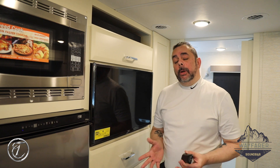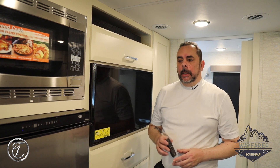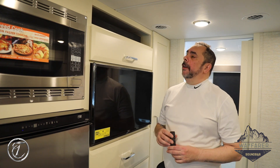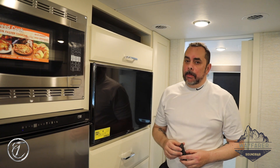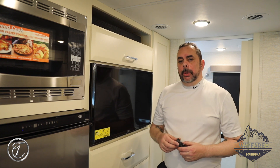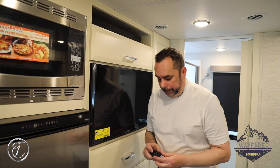Hi everybody, Joe Morales again — welcome to part two about the operations for the house radio located inside the 25RW. What we're going to do is run the house radio to the soundbar, and then after that we're going to link it up to a Bluetooth device. So the first thing you're going to do is take the soundbar remote and turn it on.